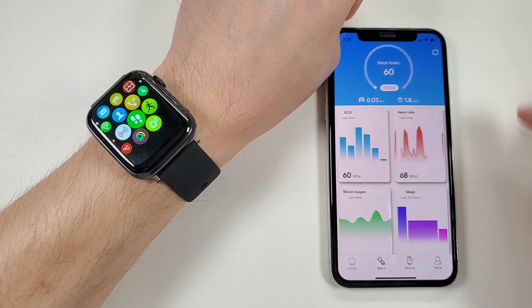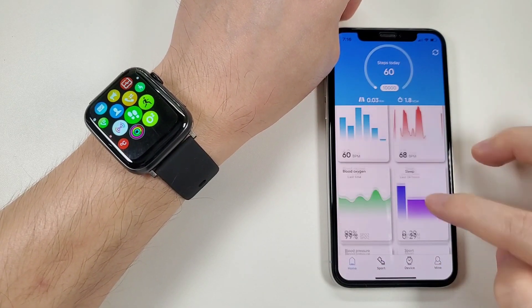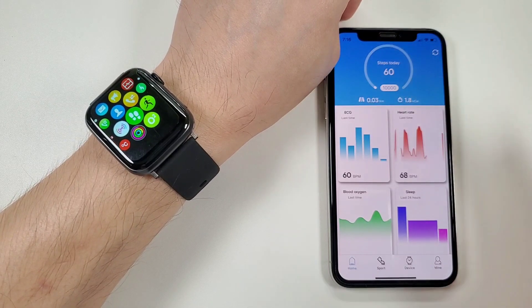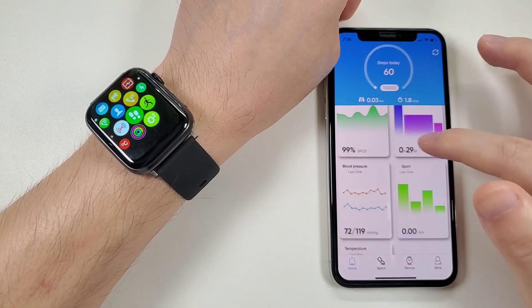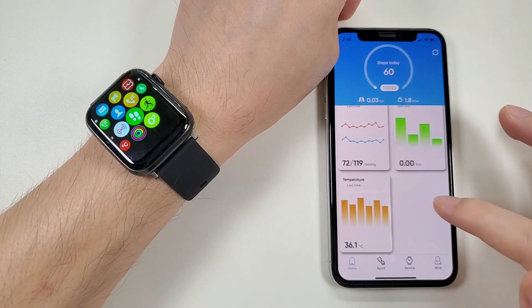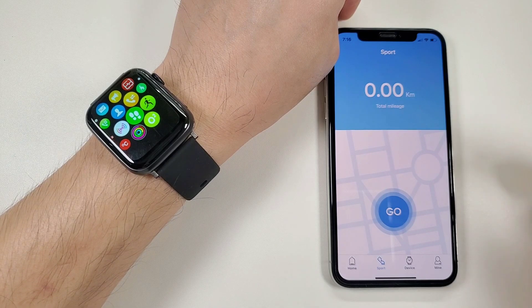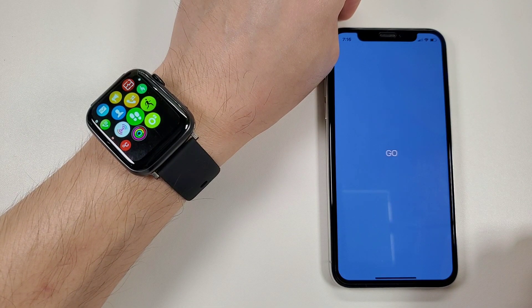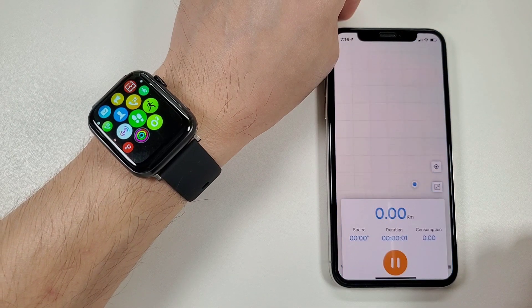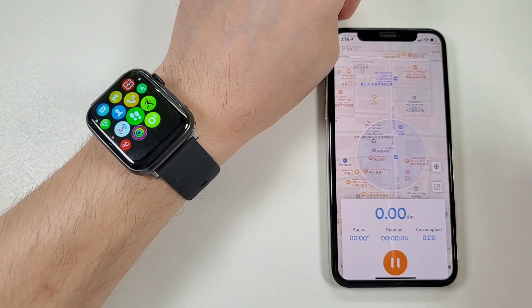Now let's check the app functions. The first page is the home page, used to synchronize data from the watch to the phone so you can check it on the phone directly. The second page is sports — this app will monitor your movement.